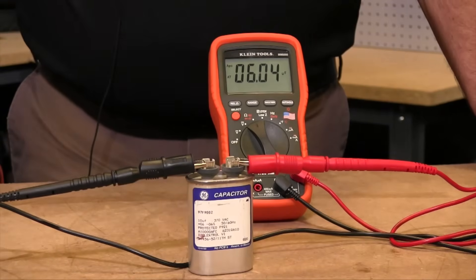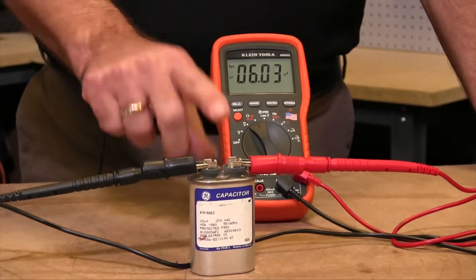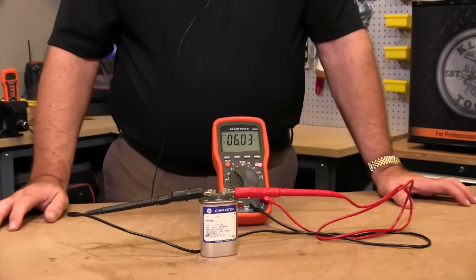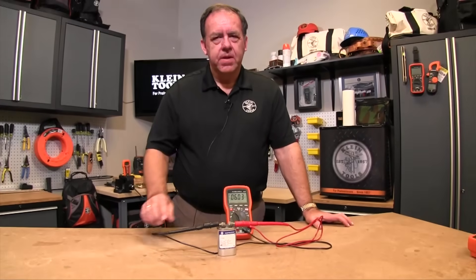Since he's a 10 microfarad capacitor plus or minus 6%, it's a bad capacitor. That will affect the way your motor runs on your furnace and this should be replaced.